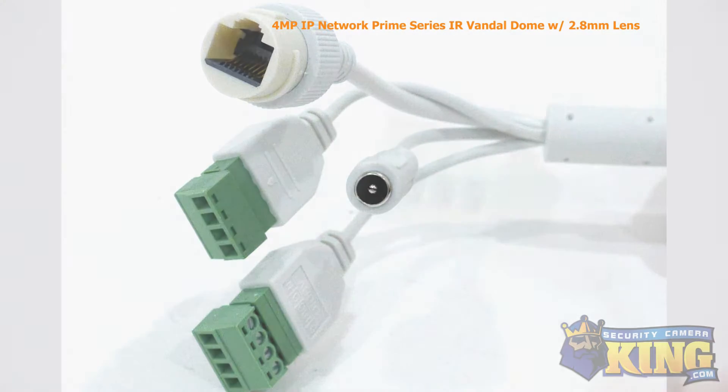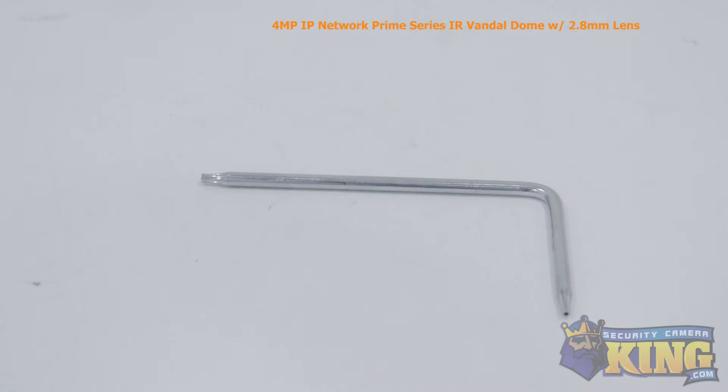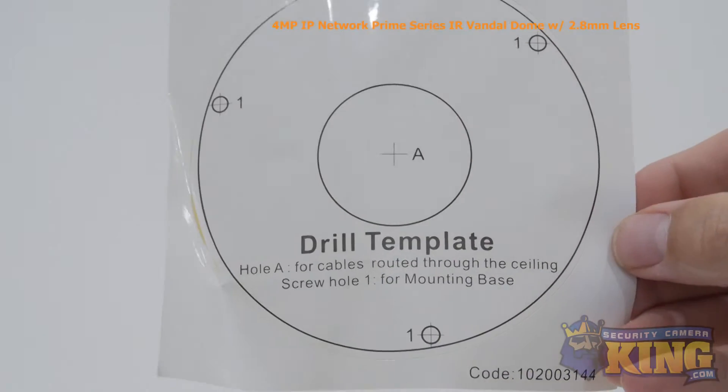Also attached to the camera you'll find the alarm port. Inside the box you'll also find an instruction manual, an Allen wrench, a software disk, Ethernet port protector, mounting screws and pegs, two small screws, and a mounting template.